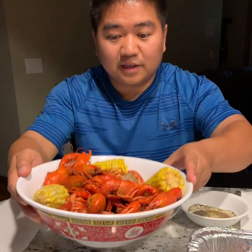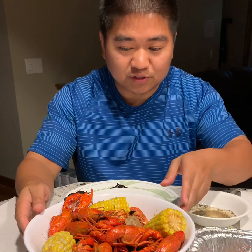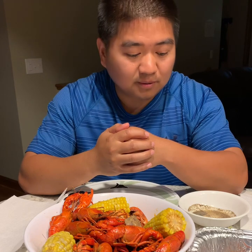Right here in front of me I've got a bowl of crawfish, some corn, and some sausage too. But most of the time at the Chinese restaurant you're just going to see crawfish only.